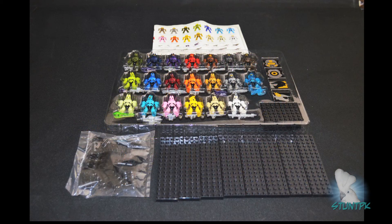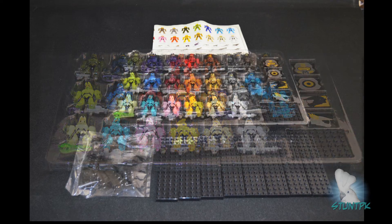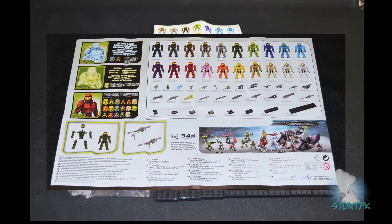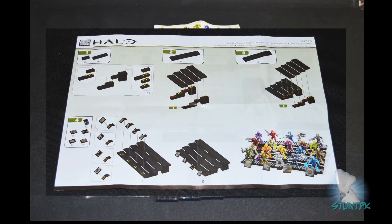Looking inside the box, we have a plastic tray which holds all the figures and weapons. The display stand is separated into both loose and bagged pieces. There is a foldout which includes all the part identification and assembly instructions.